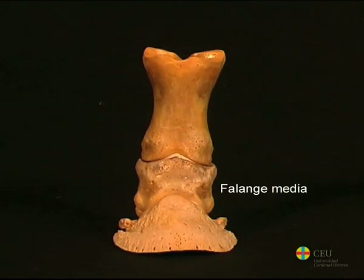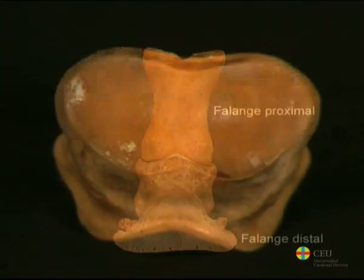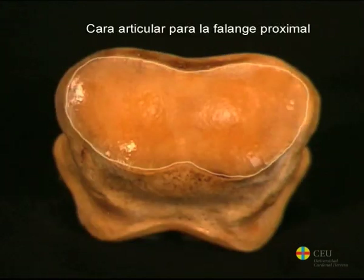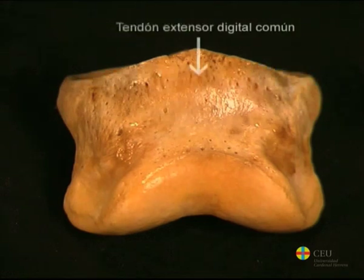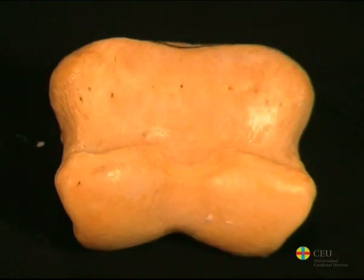The middle phalanx, or short pastern, is located between the proximal and distal phalanx. Its proximal surface is formed by articular cavities that adapt to the shape of the articular surface of the anterior phalanx. In its dorsal border, the common digital extensor tendon inserts. Its palmar edge is thick, and through it passes the tendon of the deep digital flexor muscle.